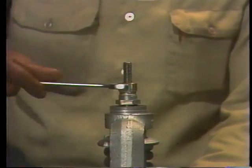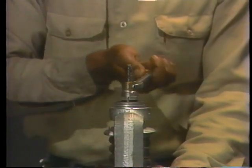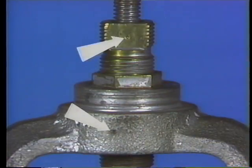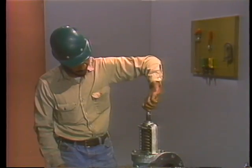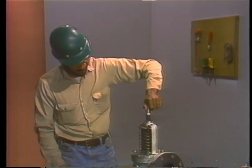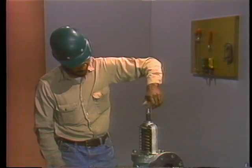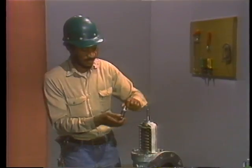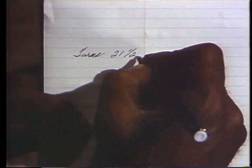To prevent any possible error when installing the compression screw later on, always make a second record of its original position. The easiest way to do this is to count the number of turns it takes to disengage the compression screw from the threads in the yoke. Using the witness marks as a guide, count each time the screw completes a turn. When the compression screw is loose enough to turn by hand, continue counting each time the witness marks pass each other. Count another full turn and stop counting only when you feel the threads disengage.